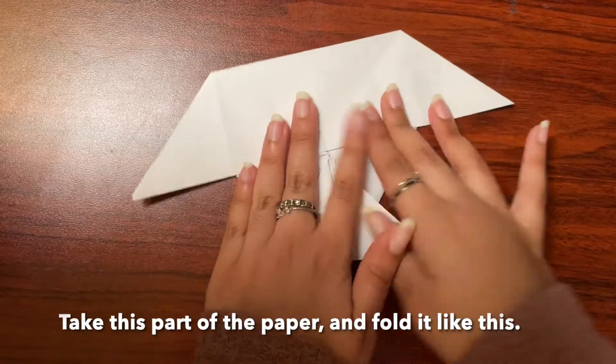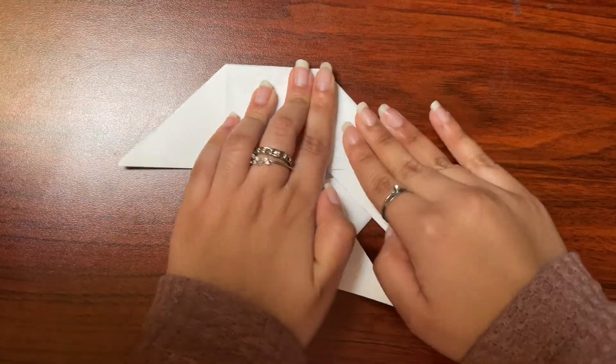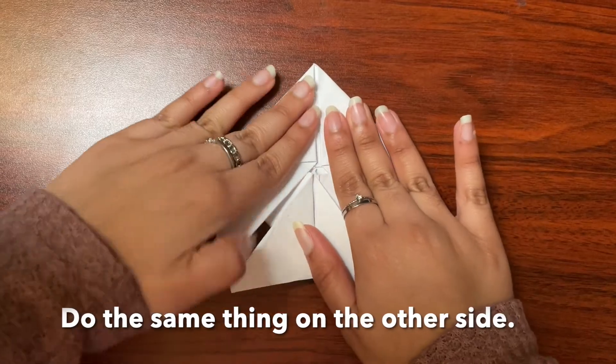Now take the rest of the paper and fold it like this, and do the same thing on the other side.